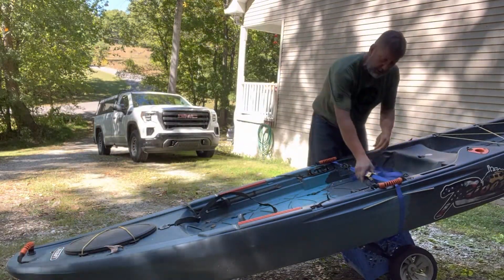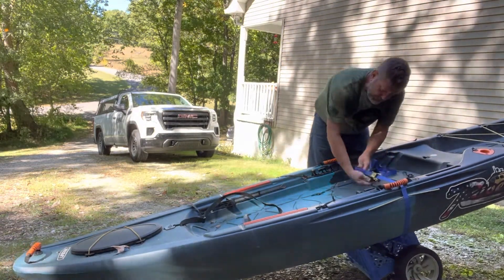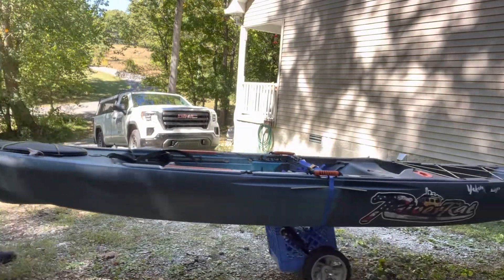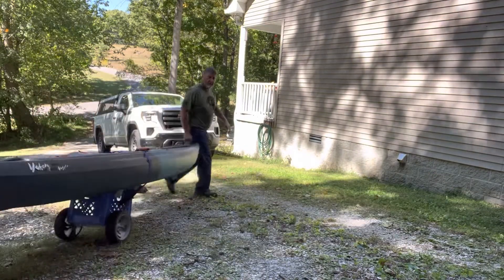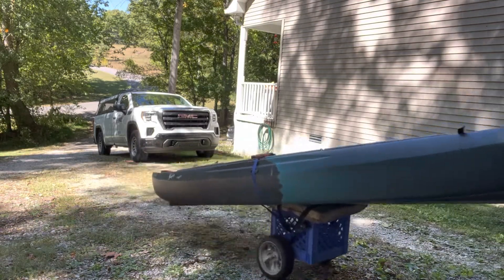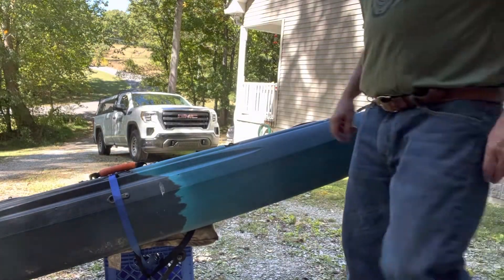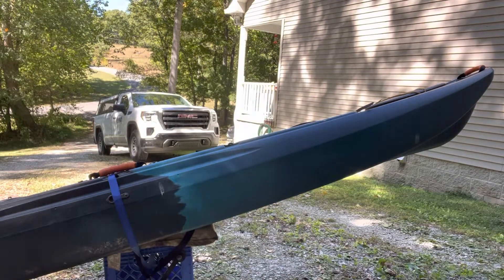Throw this in here, and the 70 pound kayak becomes very manageable all of the sudden. And then whenever you get ready to let it sit, you just let it sit. And that's how it's done. Let's go. Thank you.